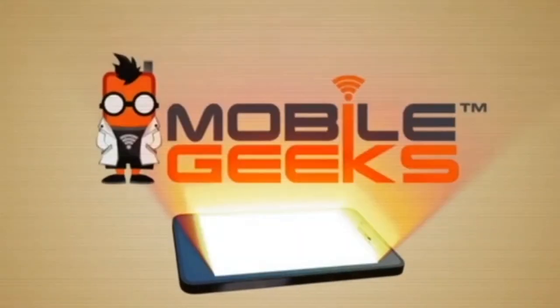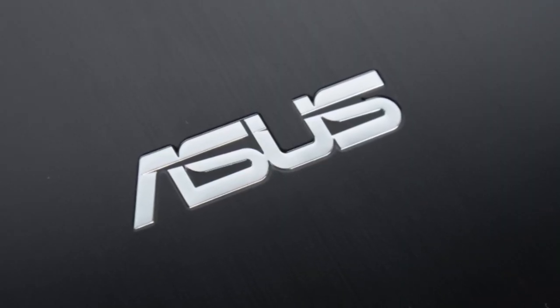Nicole Scott here from Mobile Geeks. I'm here in New York City in Central Park, and I'm going to be reviewing the OnePlus X. This Mobile Geeks video is powered by Asus.